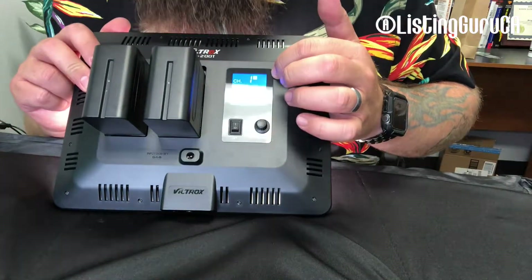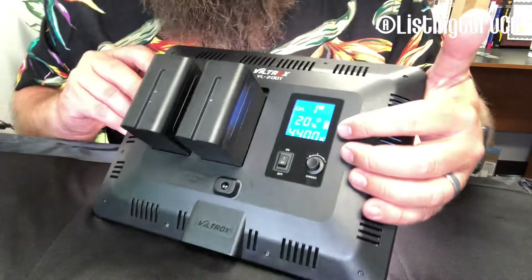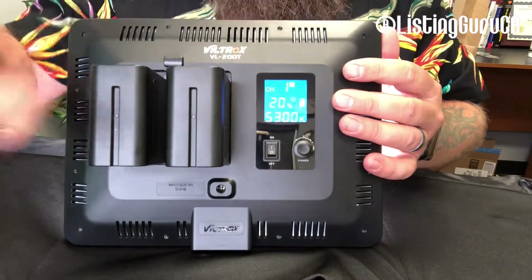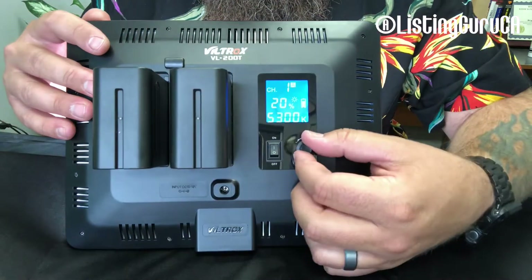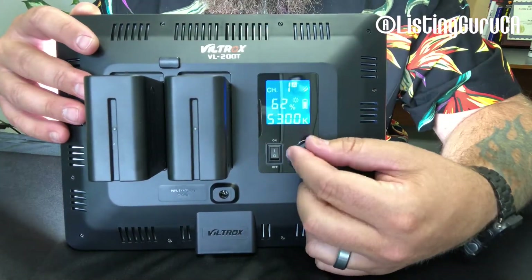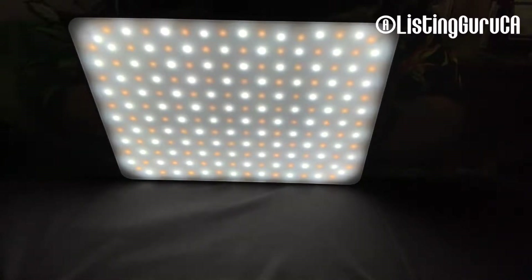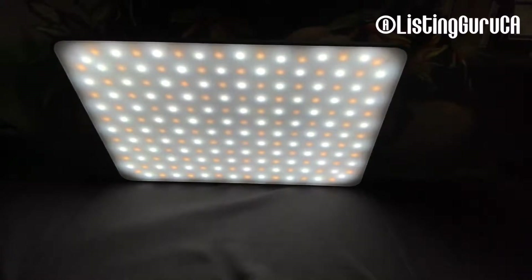We've got channel one. This says it's at 20% and it's at 44 Kelvin. If I turn it down to 20%... it does take two batteries each, which I'm not going to lie — it did not specify that it was going to need two batteries each. So now I'm going to have to go buy a second set of batteries. This right here is the default for brightness. So this is 100% brightness.